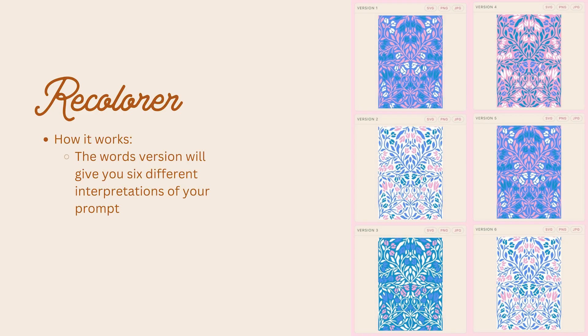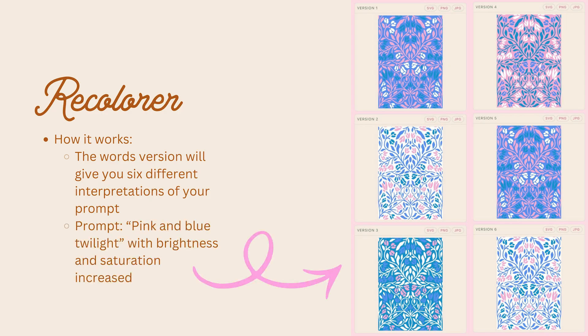I tried to build in a lot of options so that regardless of what pattern workflow you like to use, you can utilize this tool. The words version will give you six different interpretations of your prompt. For example, I typed 'pink and blue twilight,' tweaked the brightness and saturation a little bit, and got almost six options — I like a couple of these, though a few have too much contrast. Of course, you can also tweak the file after you export, so this isn't your final version, but it gets you to a place where you have a feel for what you want the color palette of your collection to be.